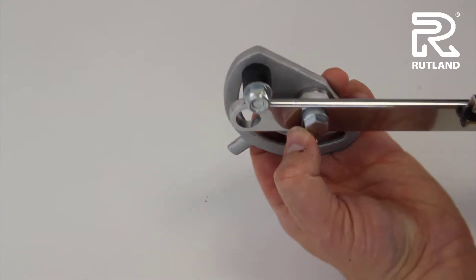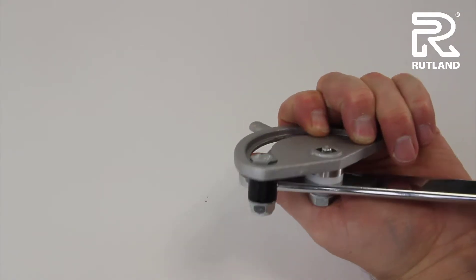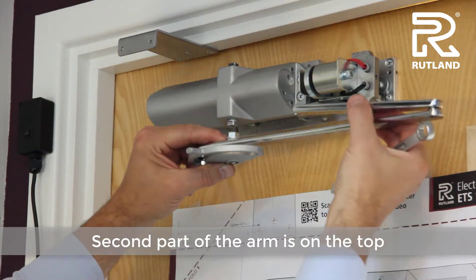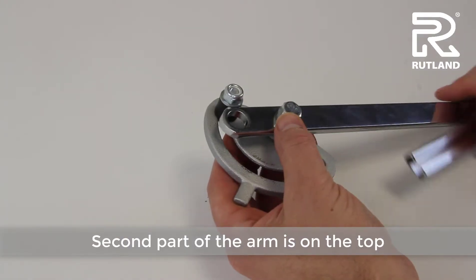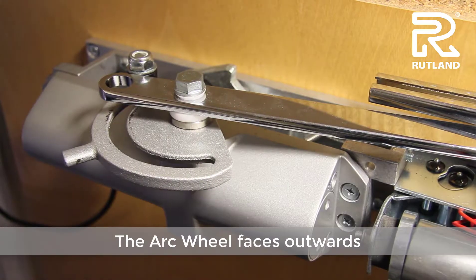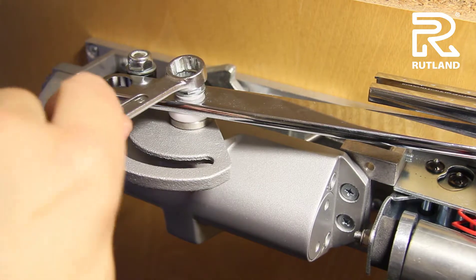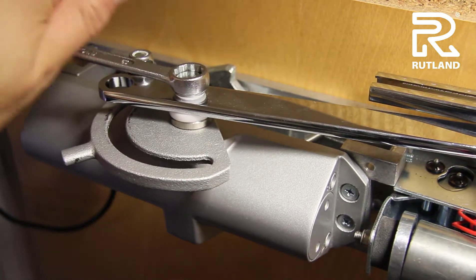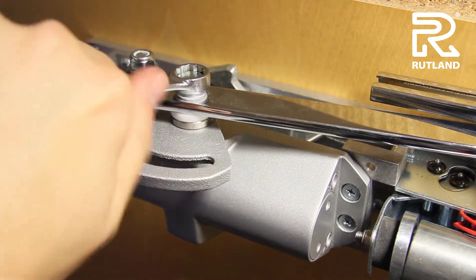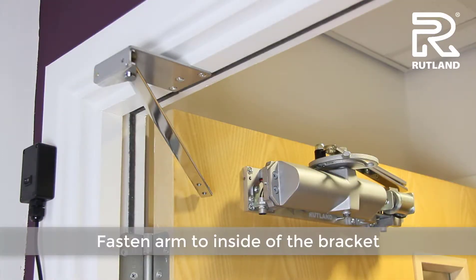With swing free on the push side of the door, the second part of the arm is on top and the arc wheel faces outwards. Fasten the arm to the inside of the bracket.